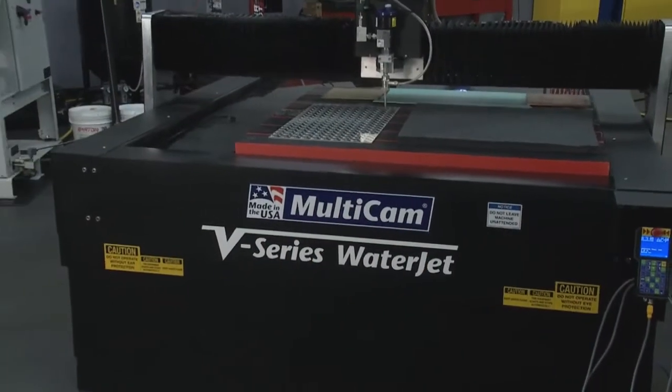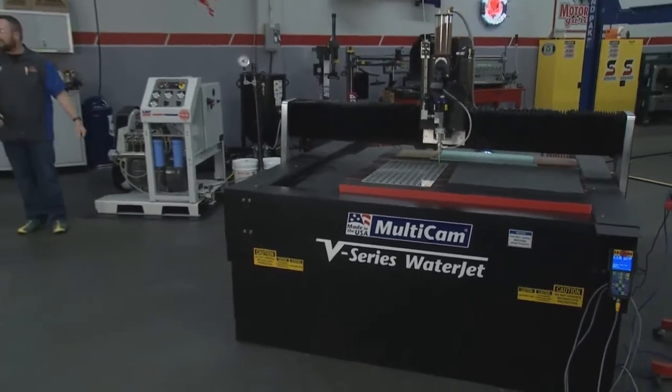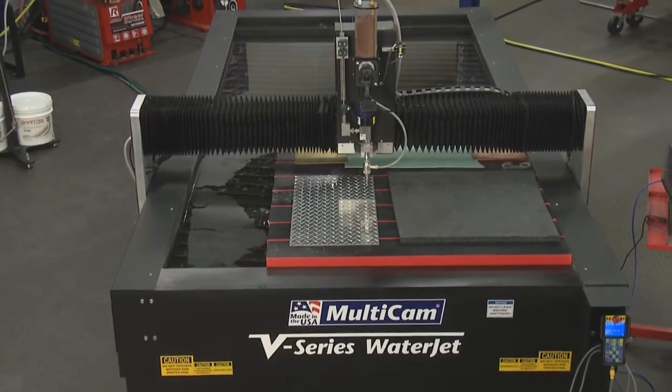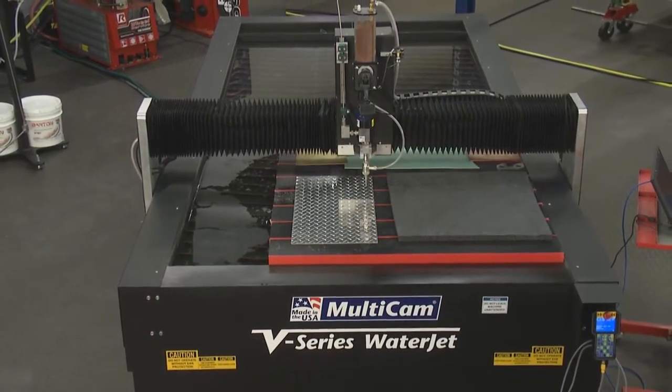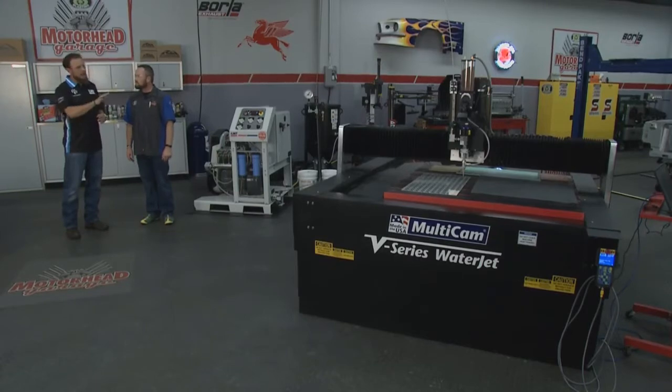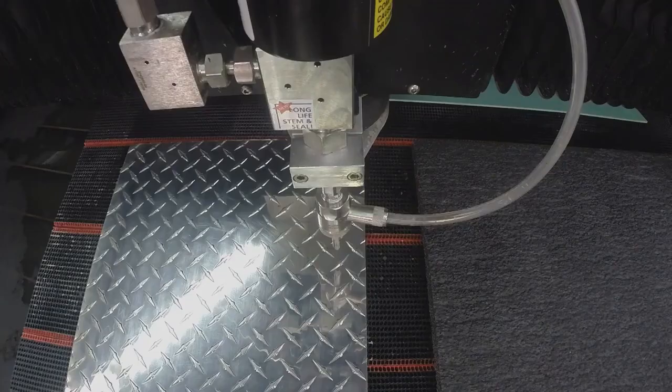I've left the comfy confines of my table and found this. What am I looking at? You're looking at the Multicam V-Series system. This is our water jet system that many job shops, automotive, and performance racing type shops might have. This is our 5x10 table, as far as the size sheet material that you can put on it.